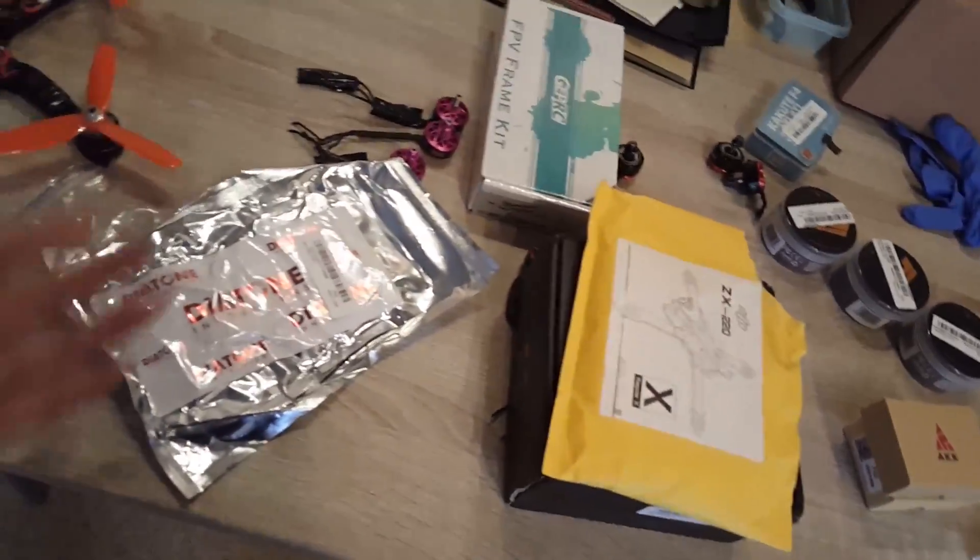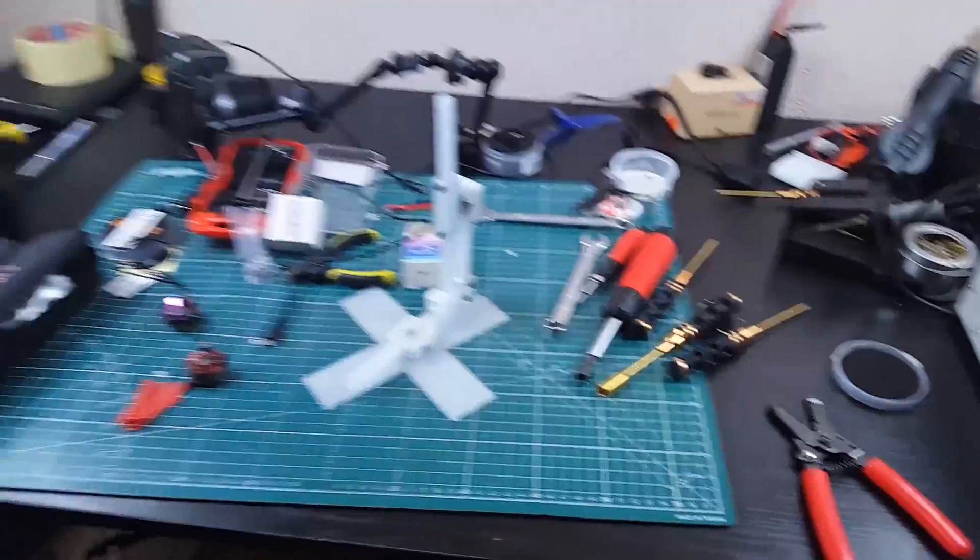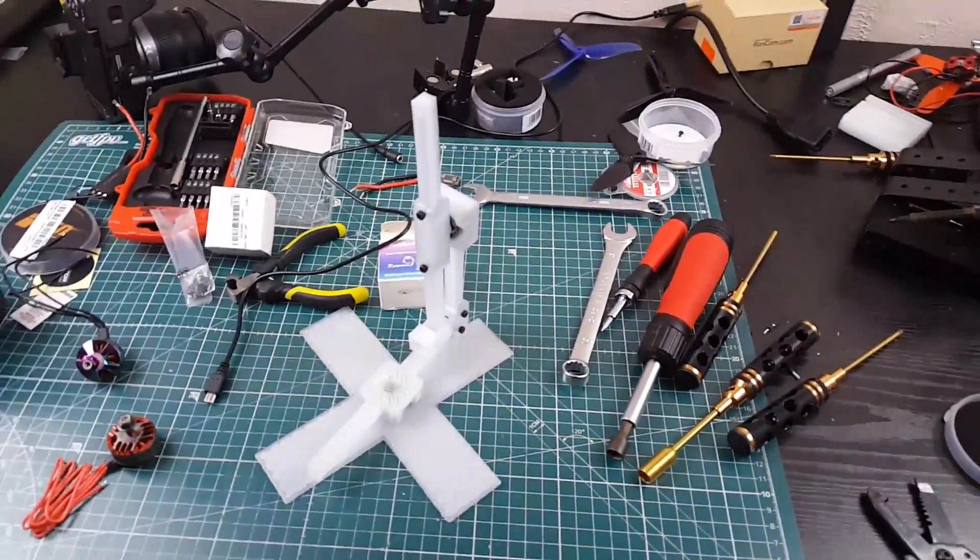I also have an AKK review coming up, and I got the Diatone GTR 5, a 5-inch frame, because maybe I want to build something with it — I'm not sure yet. And there was one time I posted something about a three-axis gimbal and everyone thought it was a camera gimbal, but it's not.